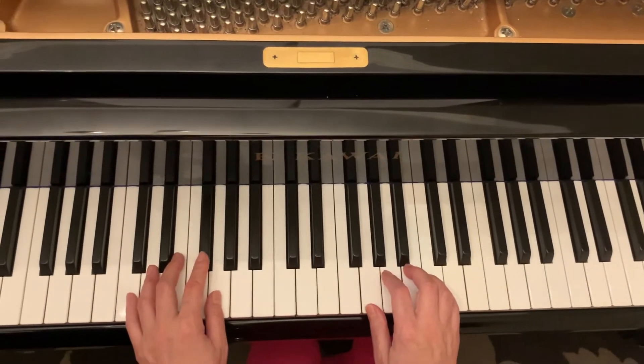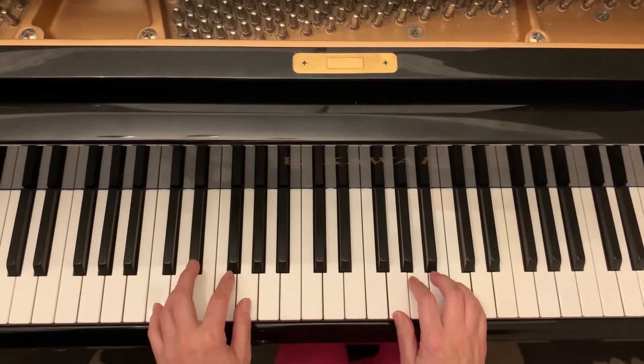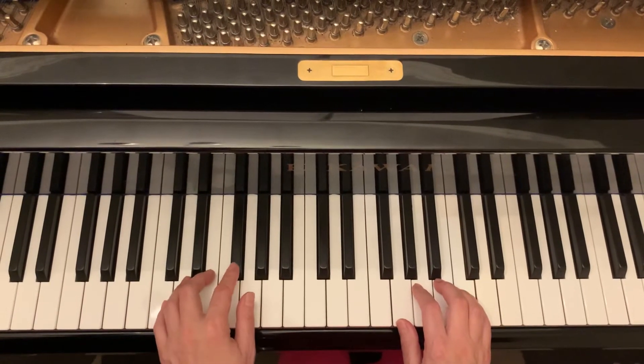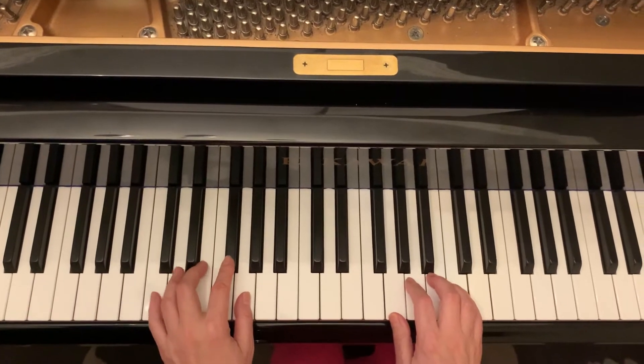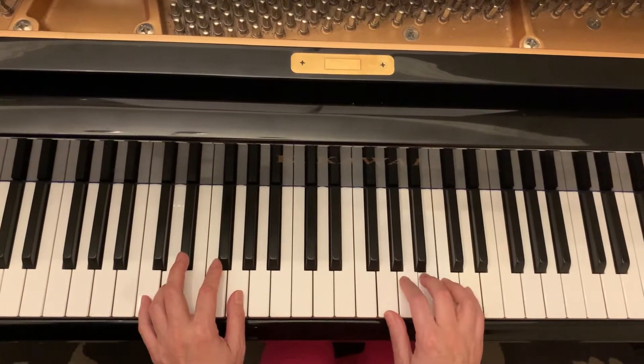The left hand only plays G and D. So in C position, we play G with one finger and four fingers on D — that's the left hand. Right hand, just five fingers, play the position.